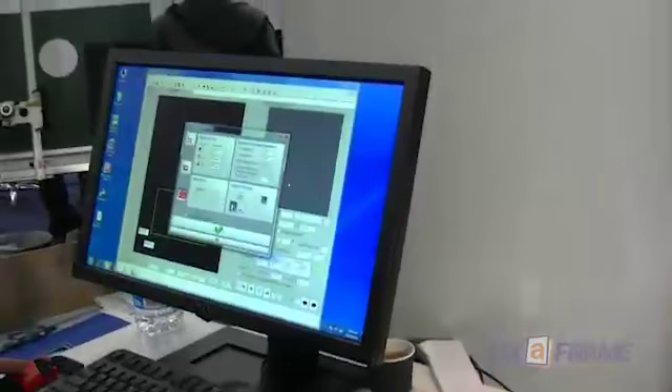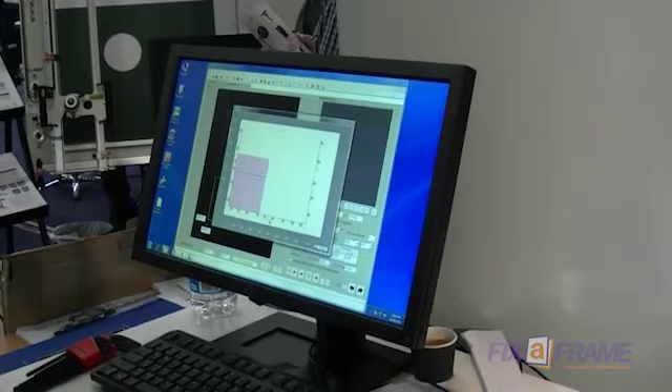Luca's just putting a job into the computer here now to do a quick cut example, and you can see on the screen that it's getting set up and ready to start.